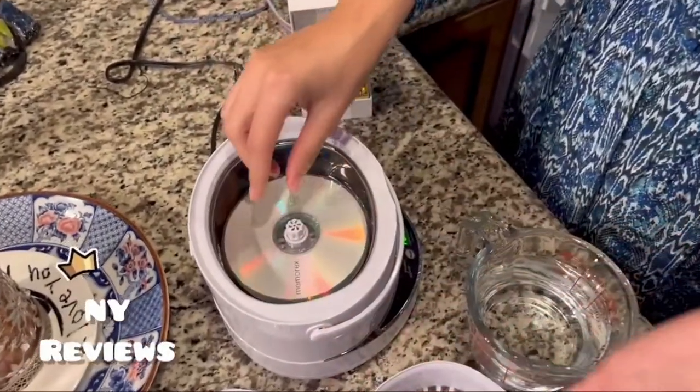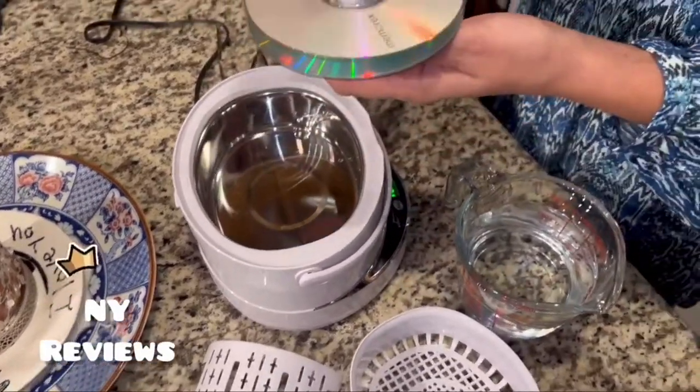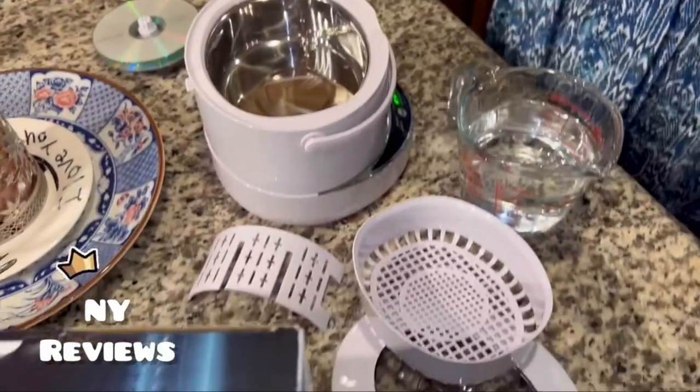Just place the items here and fill it with water. Do not fill in hot water — just make sure you fill in regular room temperature water.